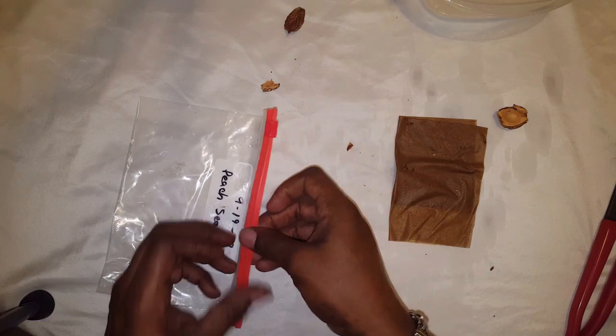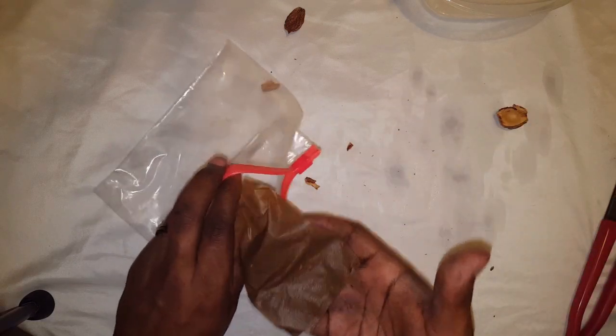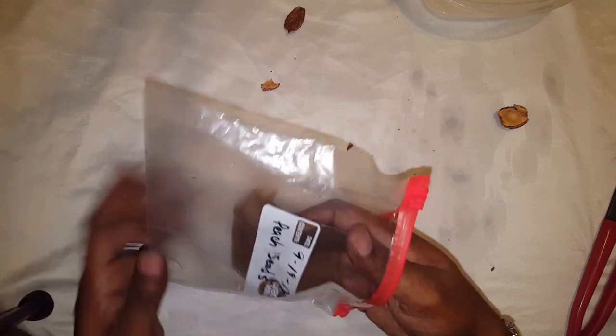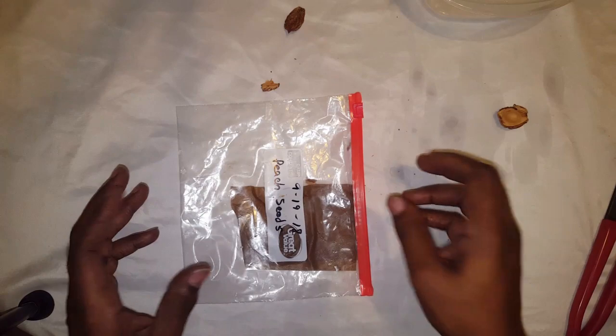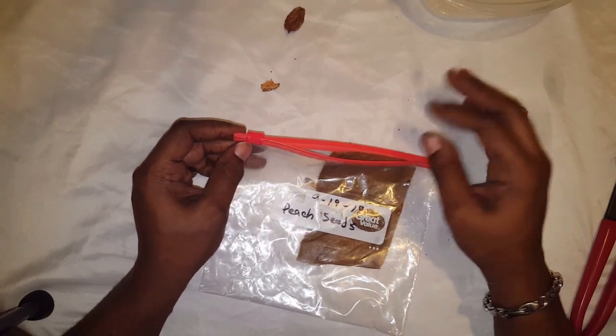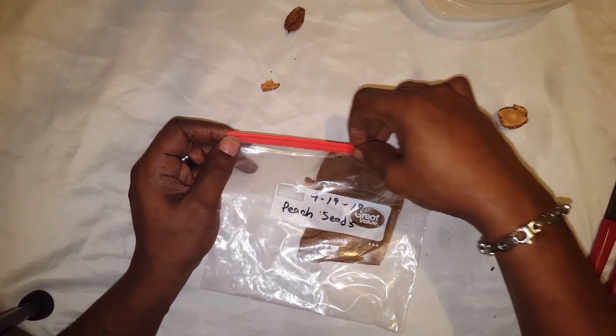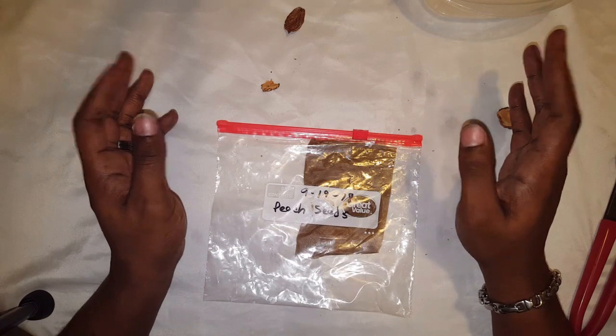Put it in the fridge, and remember — just like any other seed you're germinating — when you close the bag, leave enough room for air so the seed can breathe.